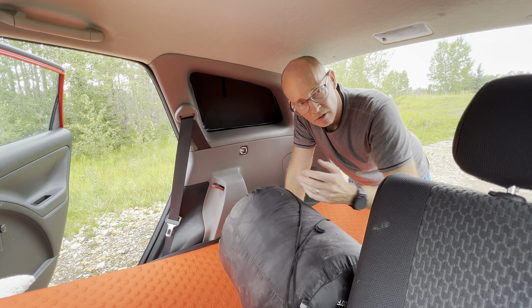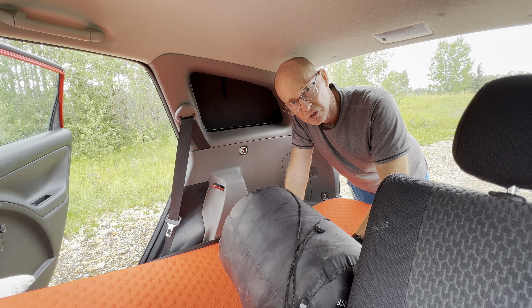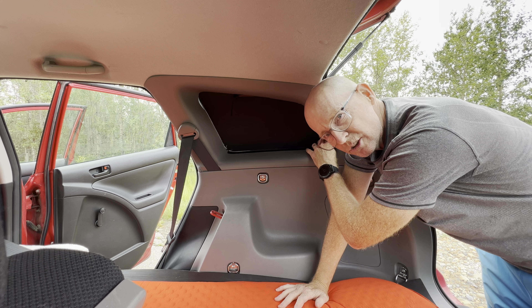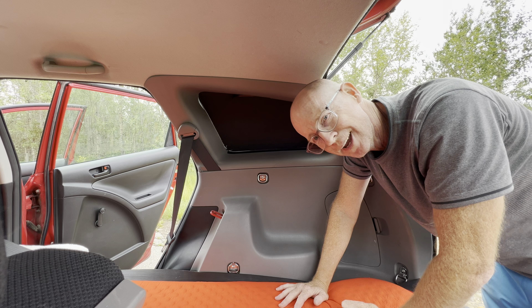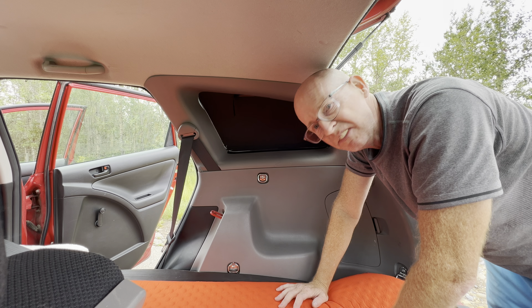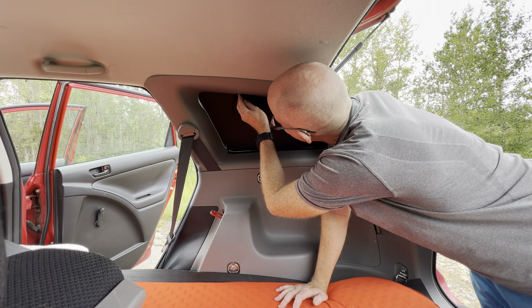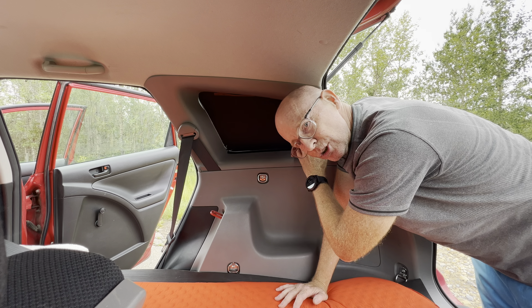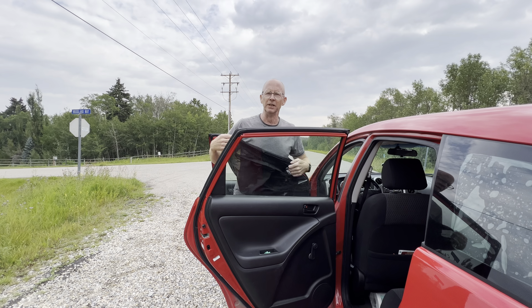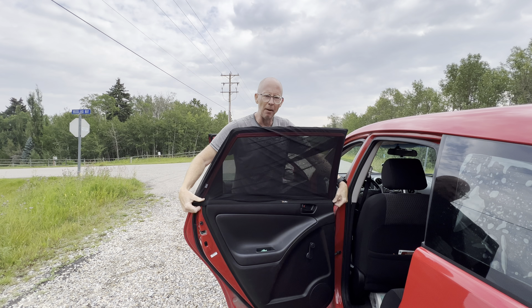The next thing I had to solve is all of the windows. If you have any suggestions on how to improve this system, drop them in the comments below. I found this blackout film that cost $15 for a roll — it's electrostatic, it just sticks to the window — and I used that for the back windows. I also got four mesh covers that pop over the windows, which fit the vehicle very well for when I sleep.